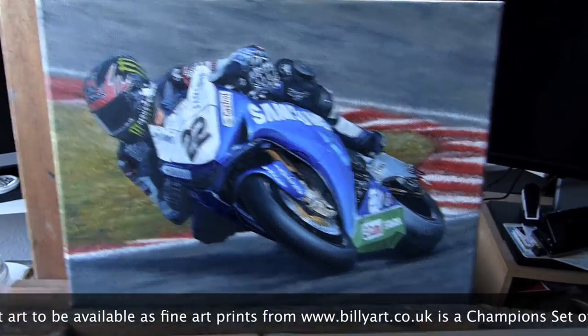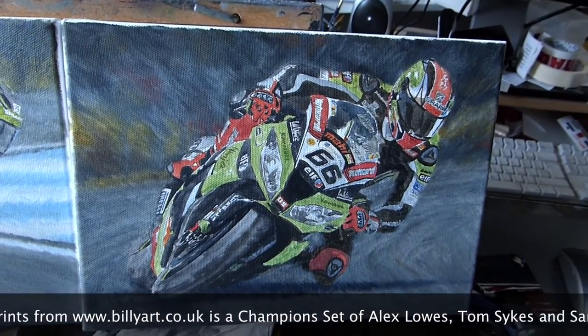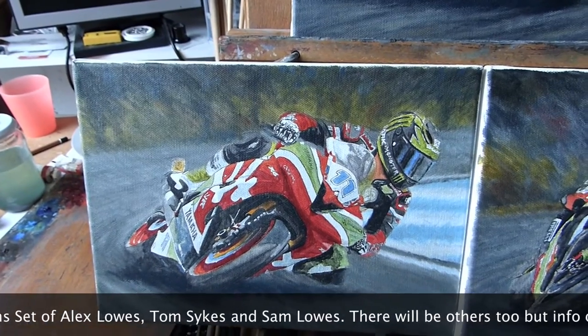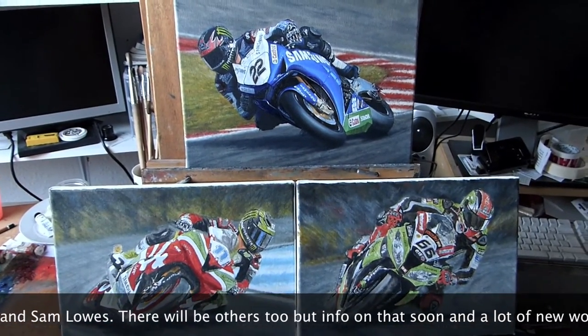We also have Tom Sykes, World Superbike Champion of 2013, and Sam Lowes, World Supersport Champion. This is part of a champion set — there's going to be a lot more work available as fine art prints through 2014.